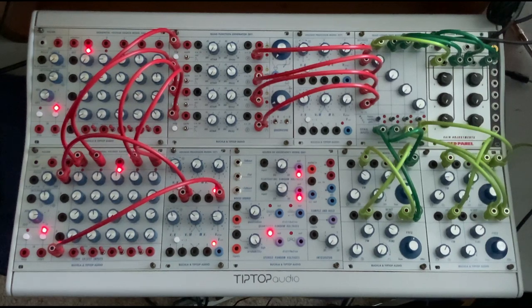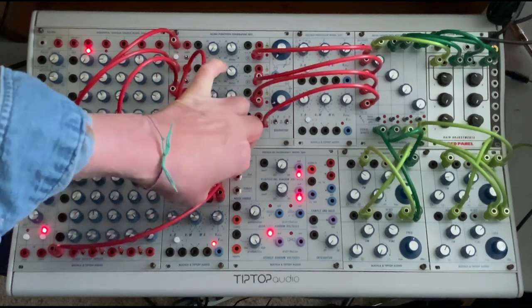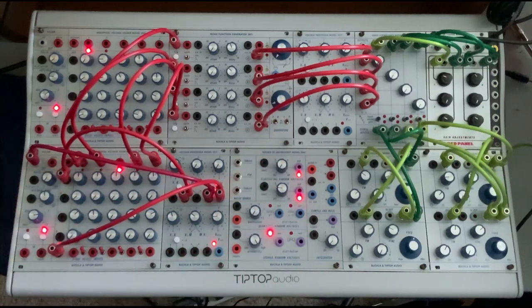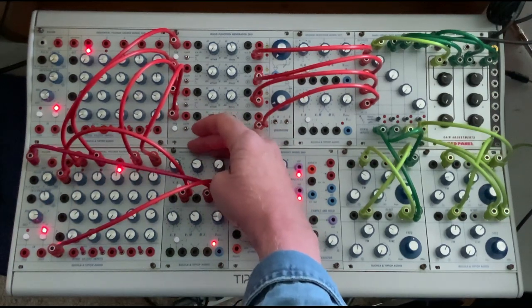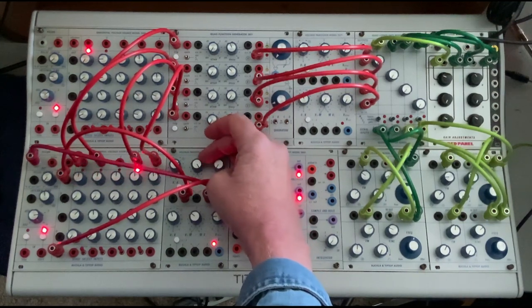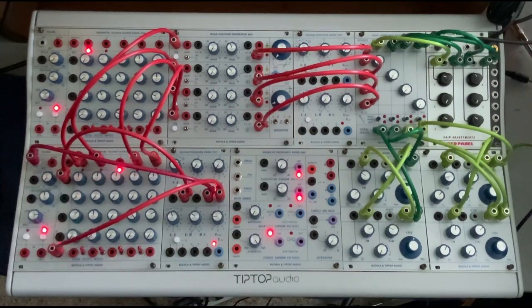The beauty of this is I can now use the pulsar — which is running but we can't hear it — come out of reference and go into VC. As I crossfade between these positions and that pulse, we get new patterns. And as we change the pots on row A, we also get different variations.